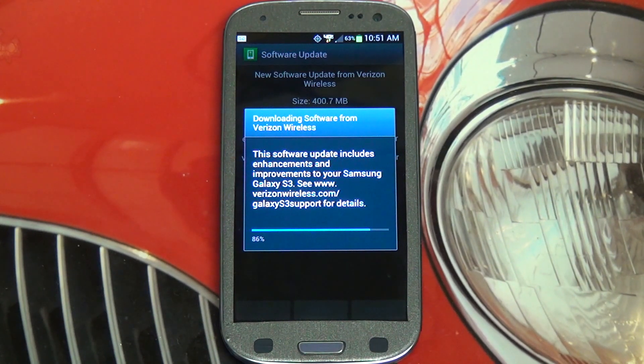Obviously no S Pen involved, but overall a very similar environment since they're both running the same version of TouchWiz, I believe. I'm not positive on that, but I'll know once this gets updated and I can look at both phones.